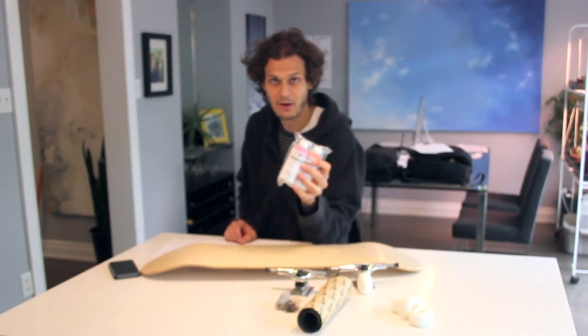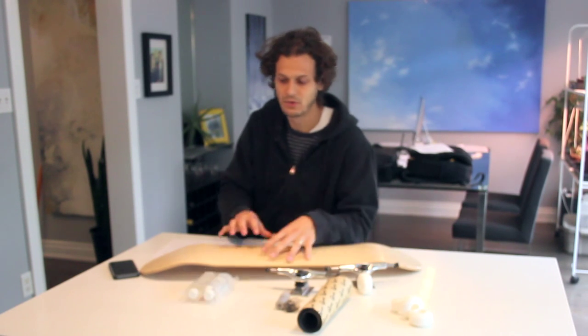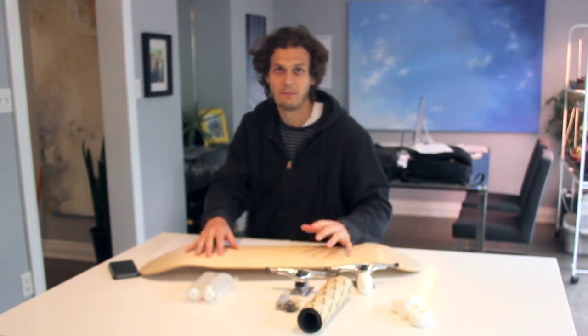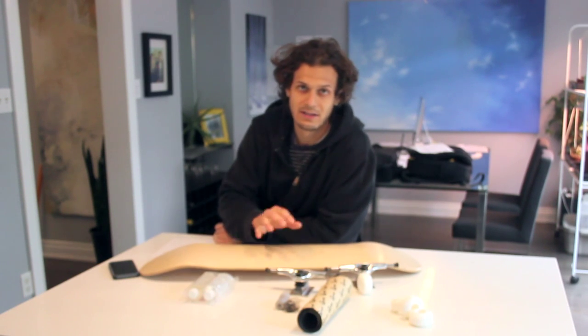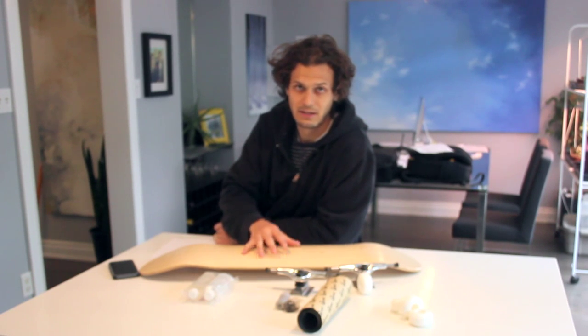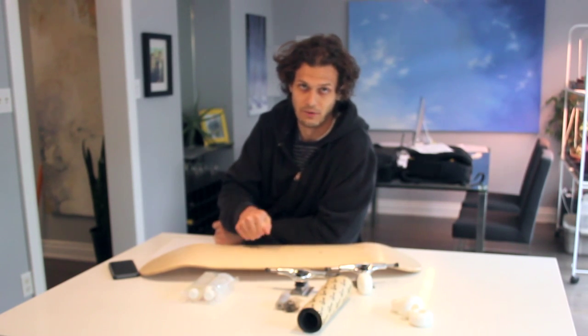This resin, in order for it to get really hard, it takes a while to cure. If you just let it sit overnight, it'll get hard and it'll feel like glass to your touch. But I strongly suggest you wait at least three days before you actually use it and scrape across the bottom, just to make sure that it has a complete full cure and it's really, really hard.